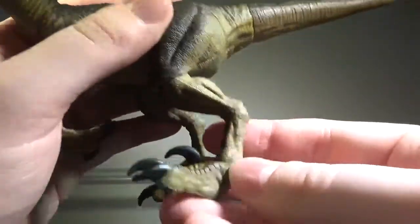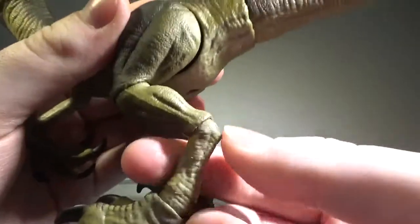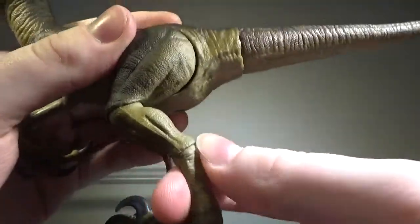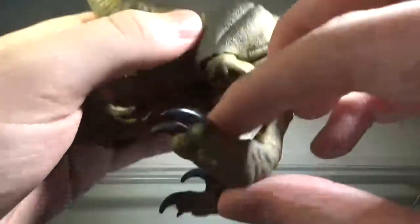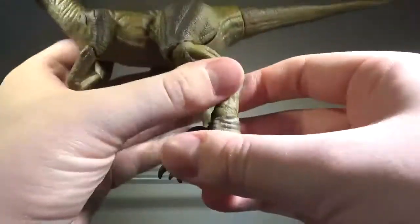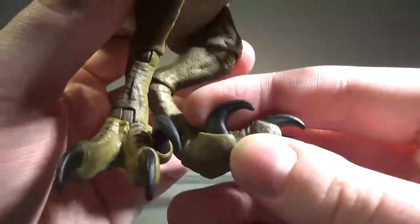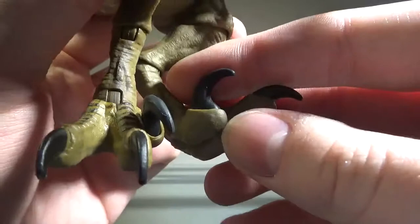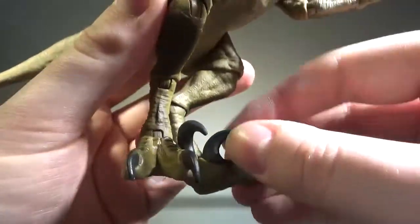There's a joint I still don't know what to call — I'm not sure if it's an ankle or something else, since the ankle is right here. Please let me know in the comments below. The feet can move downwards and rotate 360. Something actually really cool and not seen in a lot of Jurassic Park figures: the sickle claw can actually move downwards, which is honestly much appreciated. It moves cleanly on one side but not perfectly on the other.